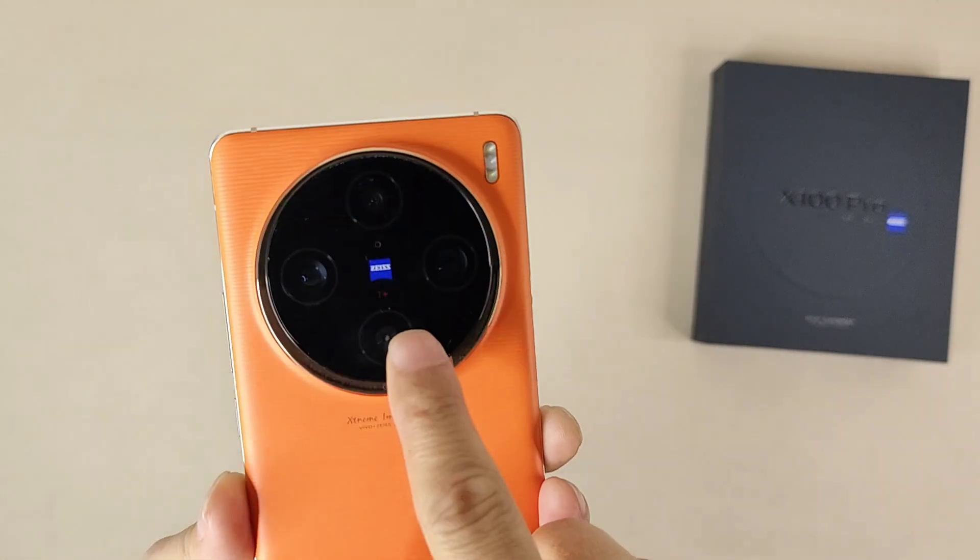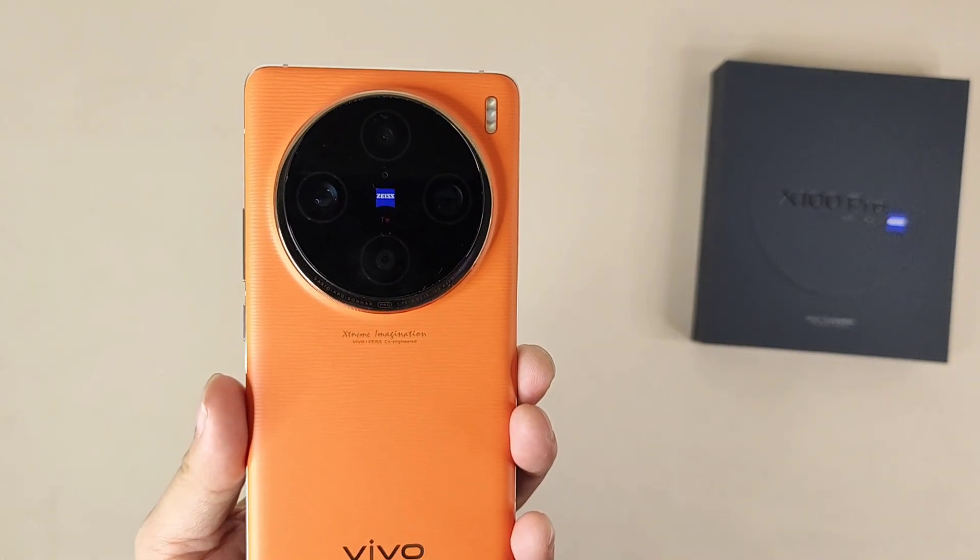And also we can have a very simple camera test on the camera part.